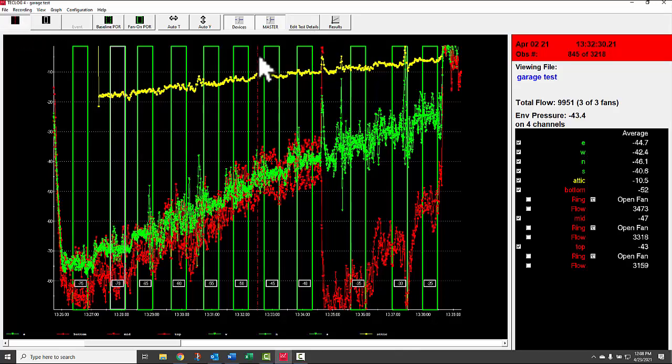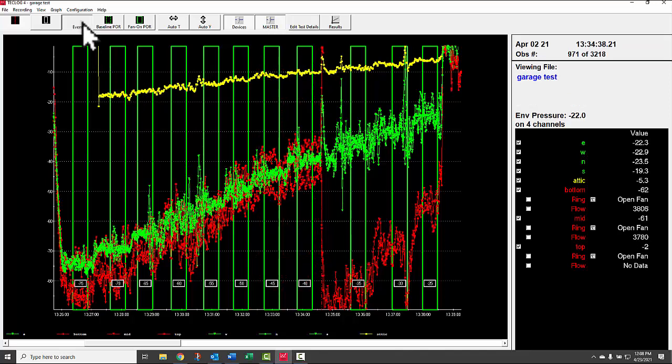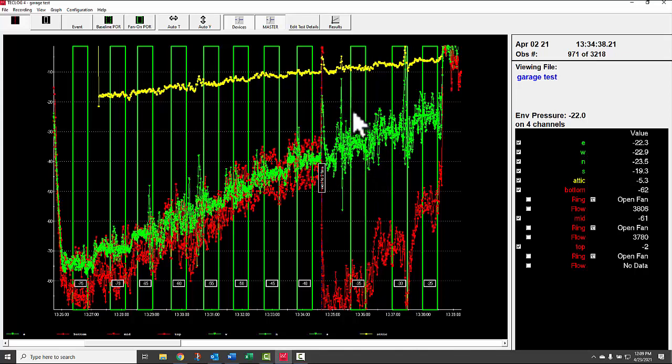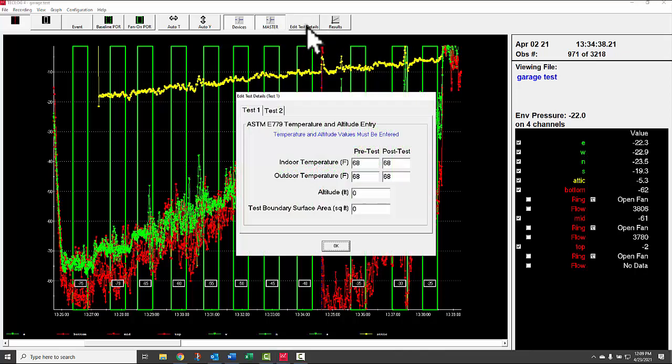Using the measurement line, you can place an event marker at a significant point — for example, where the test changed from three fans to two fans, and add a note like 'went to two fans.' Under Edit Test Details, you can enter indoor and outdoor temperatures, altitude, and test boundary surface area. Entering surface area allows the software to calculate CFM at 75 Pascals per square foot of surface area.